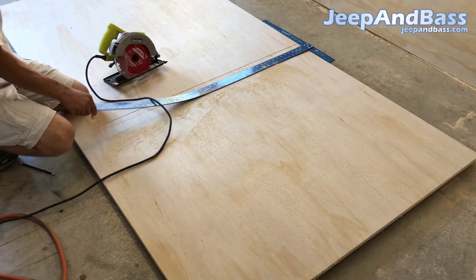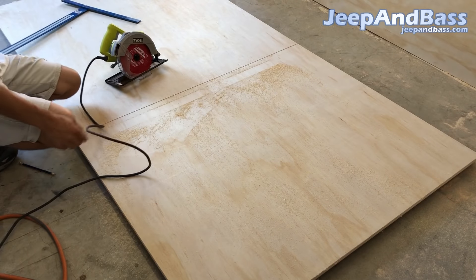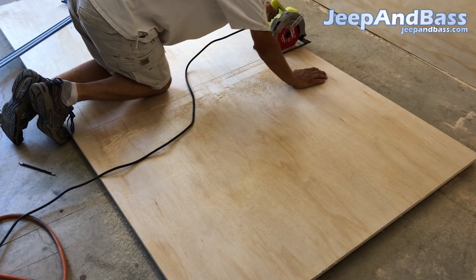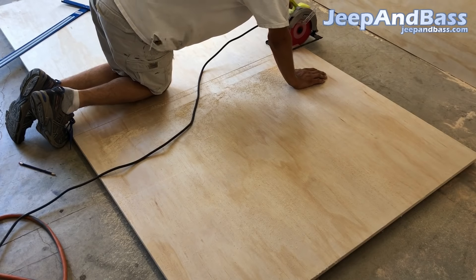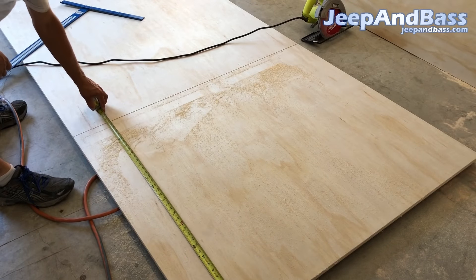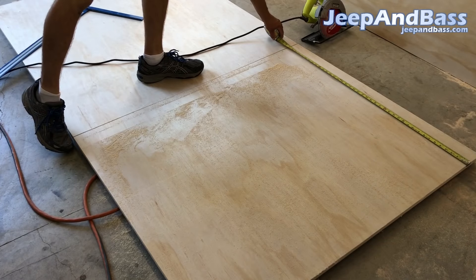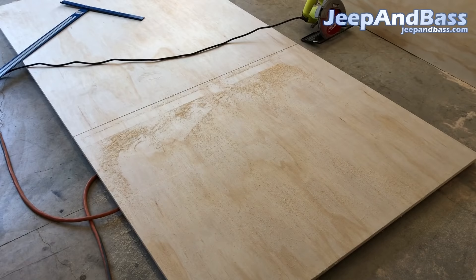I pull the square off, set it aside, and finish up my cut on the end. And now we've got a straight line — comes out exactly where I wanted it on both ends. A little trick that takes a bit of time, but the lines come out much better.